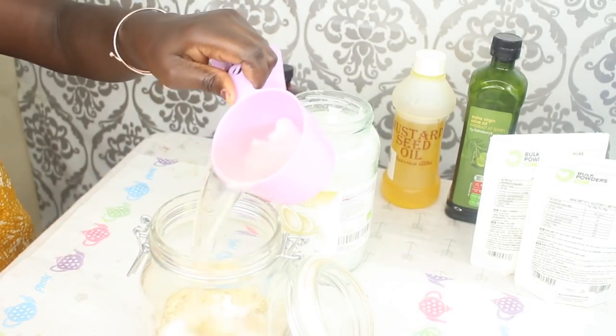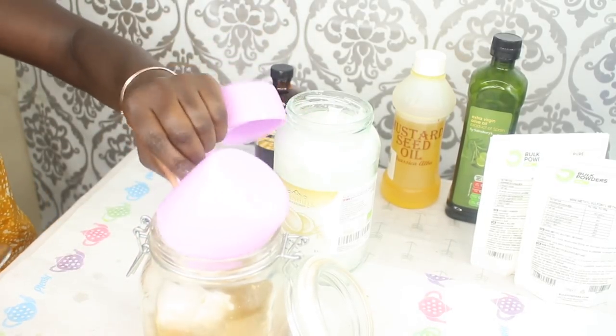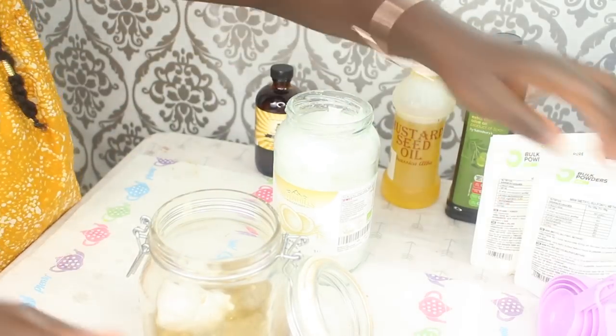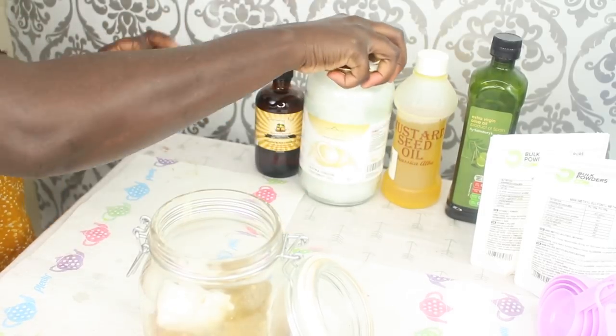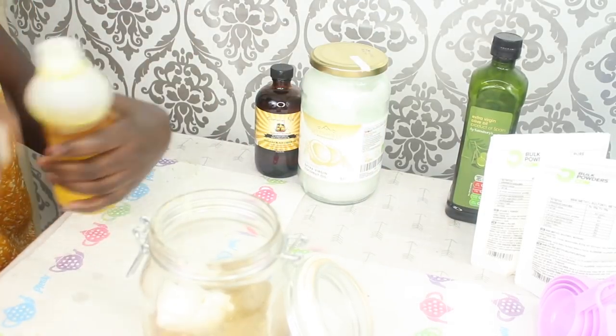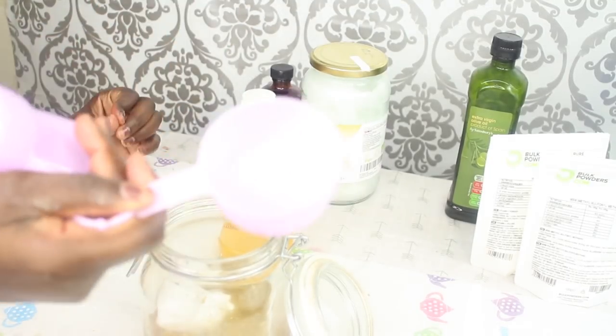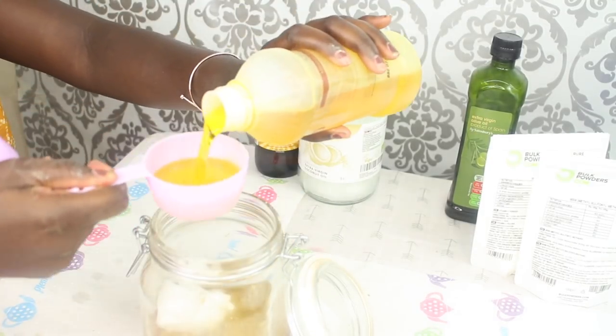Once that is done I'm just going to pour directly into my jar, and then I go ahead and add mustard seed oil. Mustard seed oil is amazing for hair — you guys need to go and research that. I don't use it often but it's amazing.